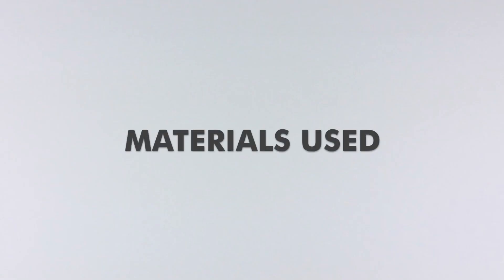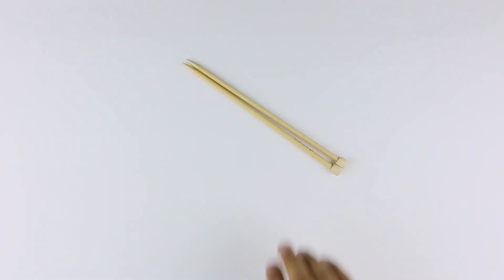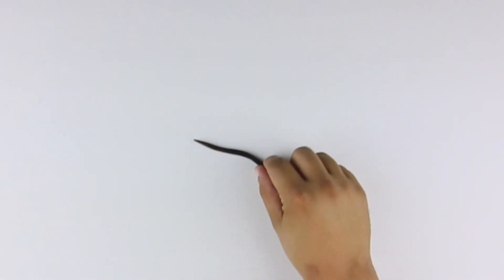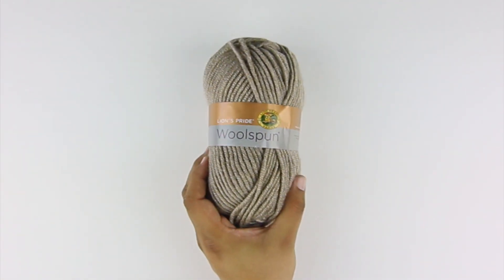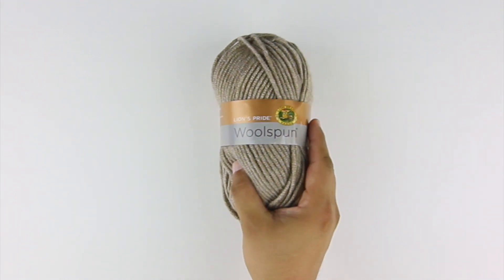For this tutorial you'll need the following materials: a pair of knitting needles, a cable needle or a double pointed needle, and a ball of yarn. Special thanks to our sponsor Lion Brand for providing today's yarn. Today we are using their Lion's Pride Wool Spun, available exclusively at Michael's Craft Stores and LionBrand.com, in the color taupe.